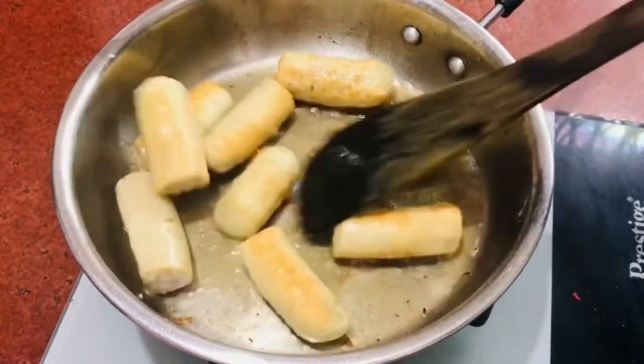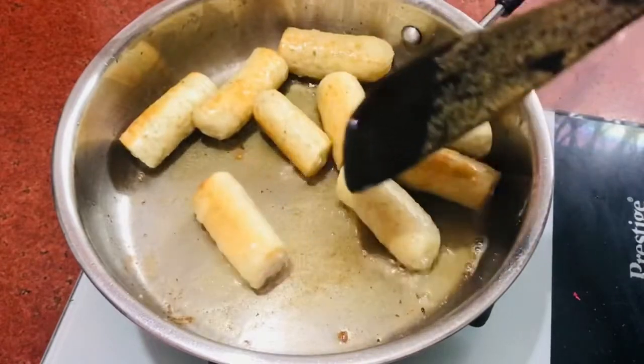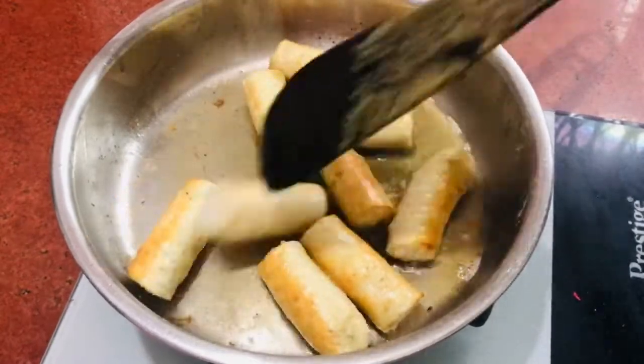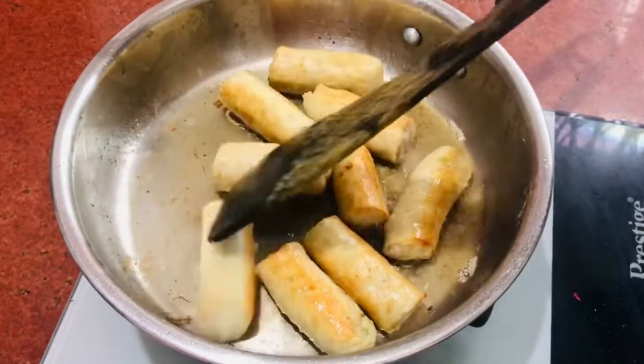I will show you how to cook it. This is a new dish. We are now prepared and ready.